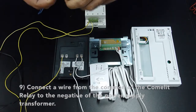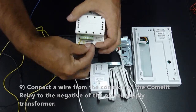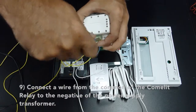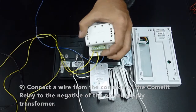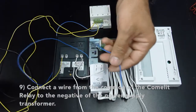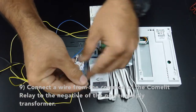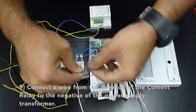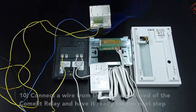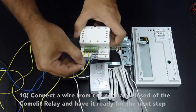Connect the wire from the common of the Comlite relay to the negative of the Comlite relay, and connect the wire to terminal 2 on the doorbell. Now connect the wire from the normally closed of the Comlite relay and have it ready for the next step.